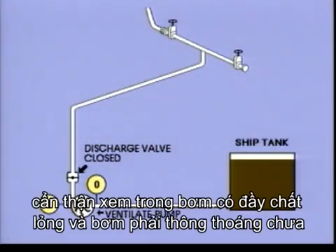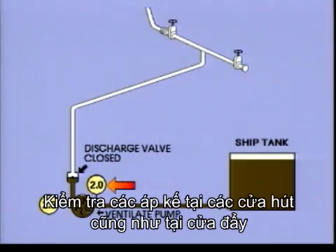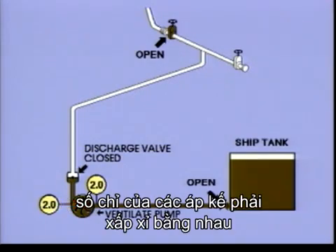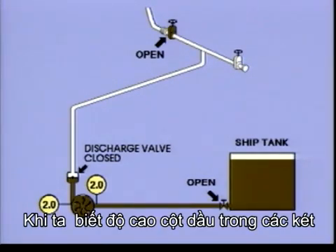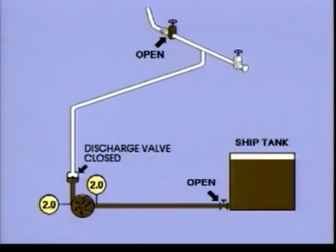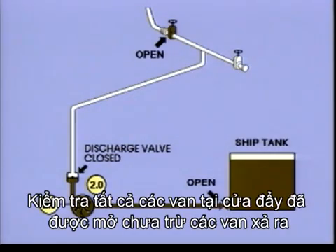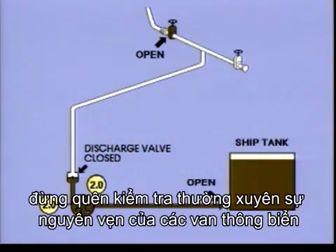Before you start a pump, it should be carefully filled with liquid and ventilated. Make sure that all valves between the tank and the pump are open. Check the suction side manometer as well as the manometer on the pressure side — they should show approximately the same reading. This is the time to do a final check on the accuracy of your instruments. Since you know the columns of oil in the tanks, you can calculate the pressures the manometers are likely to show. Check that all valves at the pressure side are open except the discharge valve. To protect against pollution, don't forget to check frequently the integrity of the sea chest valves.